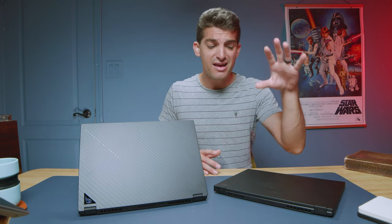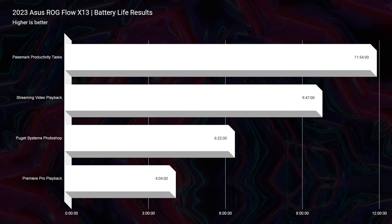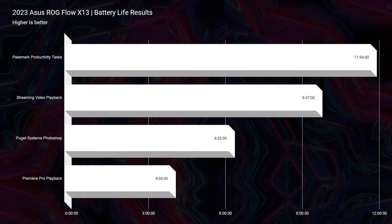If you're doing on-the-go video editing, 3D modeling, Photoshop, After Effects, Blender, or gaming, the RTX 4070 version is the way to go. For battery life, I tested both models in iGPU mode with only integrated graphics running. Results were amazing: almost 12 hours of productivity, almost 10 hours of streaming video playback, six hours of Photoshop work, and about four hours of video editing — all at 60Hz, 20% screen brightness, eco mode in Asus Armory Crate, and silent mode with the dedicated GPU turned off.